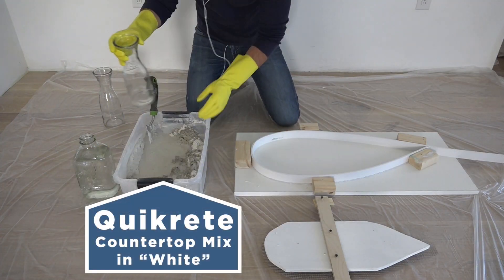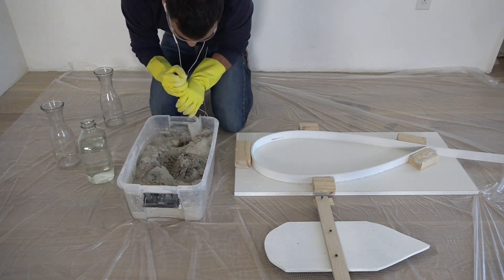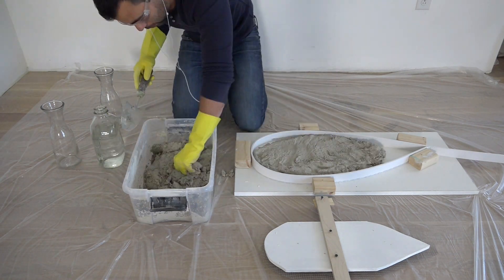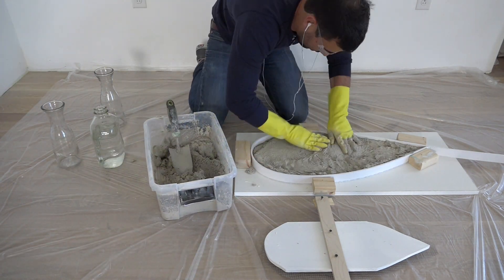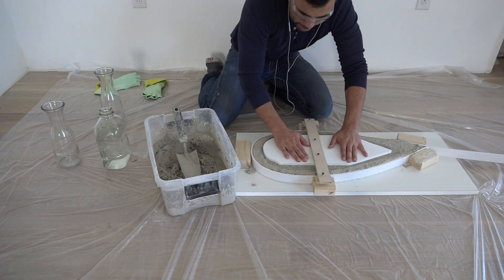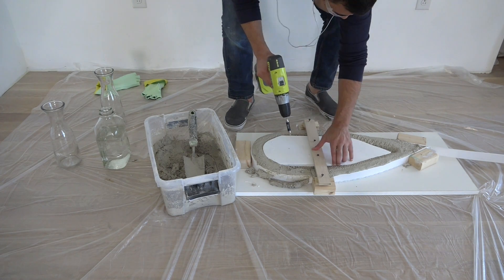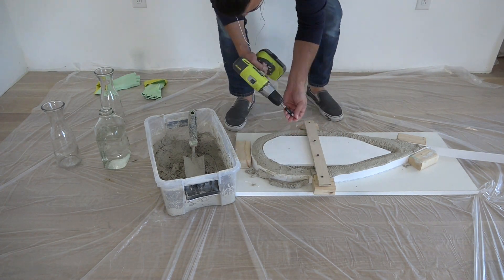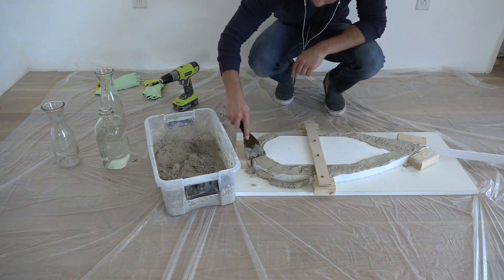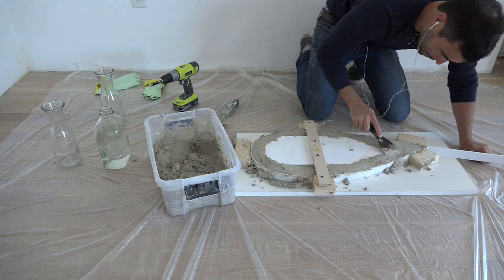For thin tables like this, I like to use Quickrete countertop mix, and this time I used it in white. I used my gloved hands to push the concrete into all the corners and edges of the mold. I screwed the plywood and mesh into place and shook and vibrated the mold to try to get out as many of the air bubbles as possible. I used a putty knife to scrape away the extra concrete and smooth out the bottom of the table.